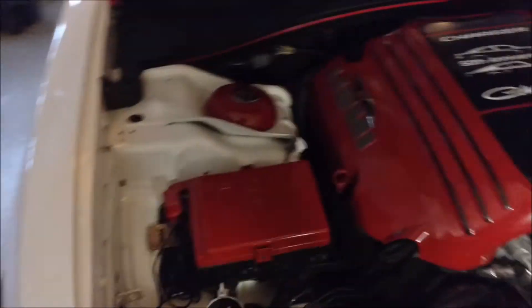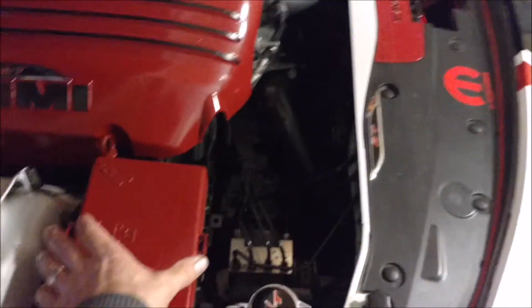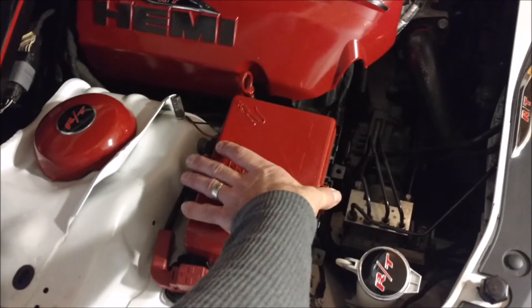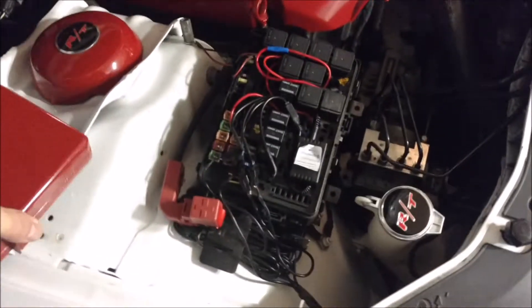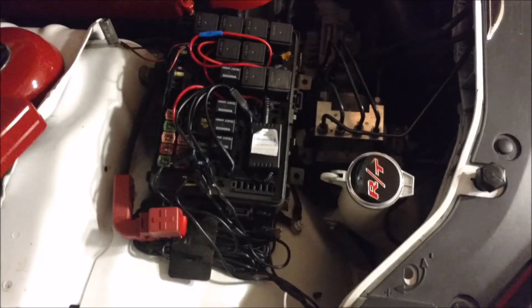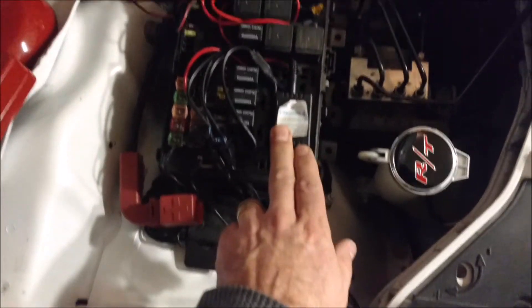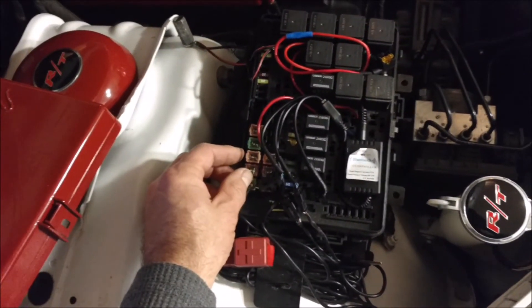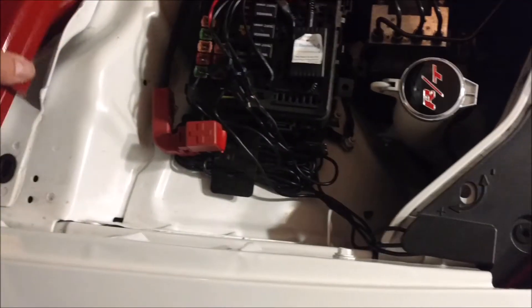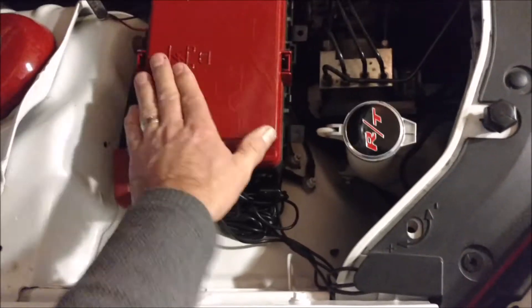I wanted to show you the controller for the LED lights — they're Bluetooth controlled, so you can set the colors and the patterns on your phone. This is the controller right here, and it just taps into one of the ports right there. You control it with Bluetooth, and it fits in there pretty nicely. That's pretty much it.